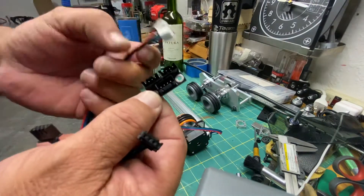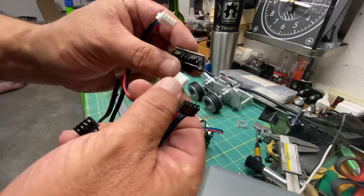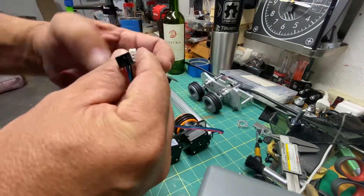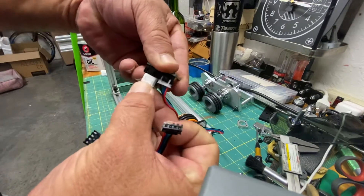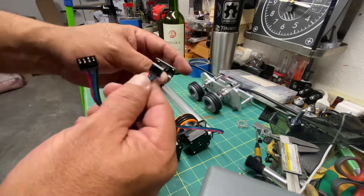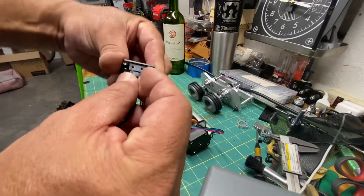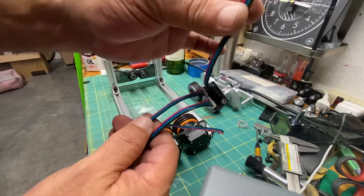So how are we going to connect this? It's very, very simple. This one here and the other one here. So we're going to end up with this, and this came with a 100 millimeter long extension cable.